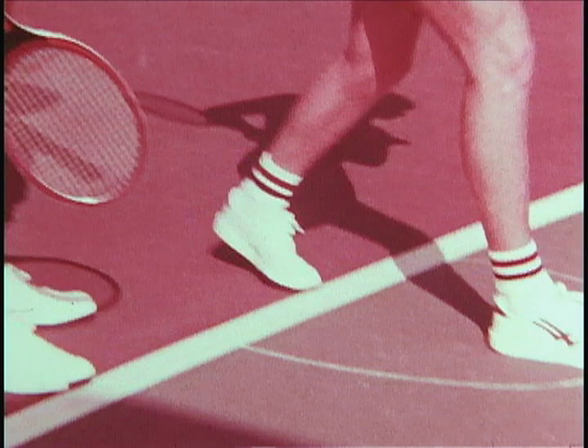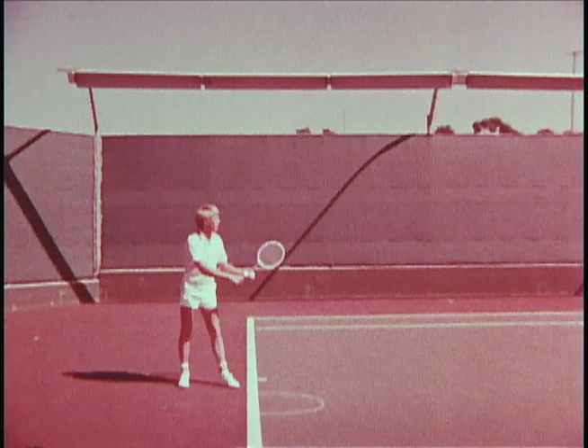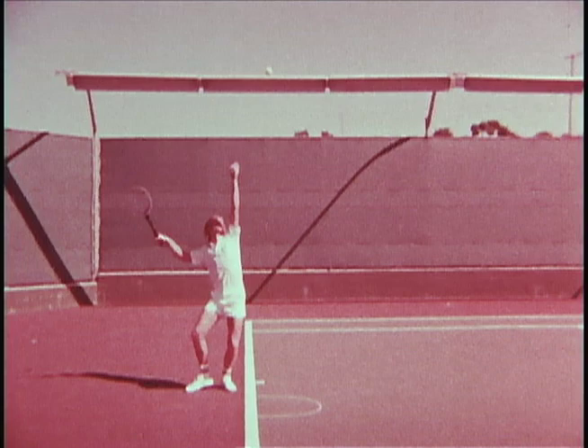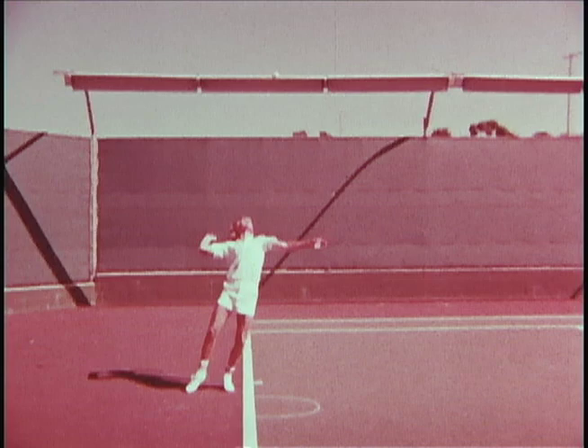Now looking at your serve, I notice that your weight transfers back too soon. You're holding onto the ball too long and tossing it a little high — this will make proper timing difficult. Notice that the right elbow never fully obtains the 90-degree angle position, which will cause a definite loss of power. The ball contact point is good — you have full extension — but at the end you fall off balance slightly.